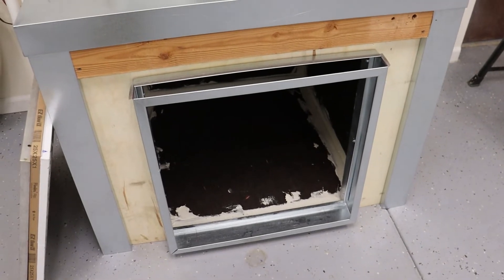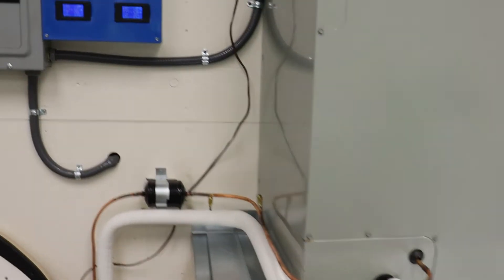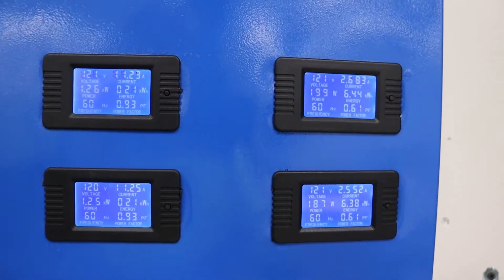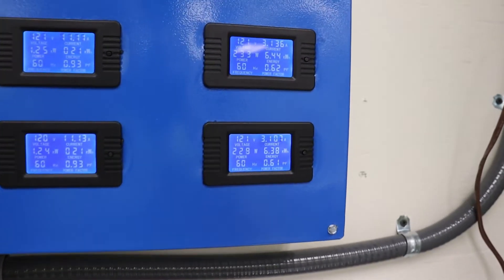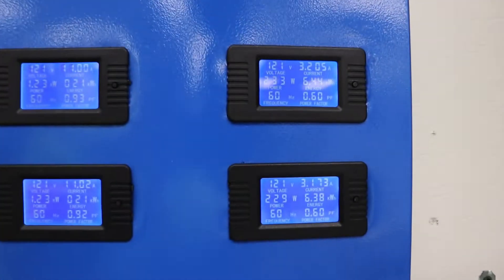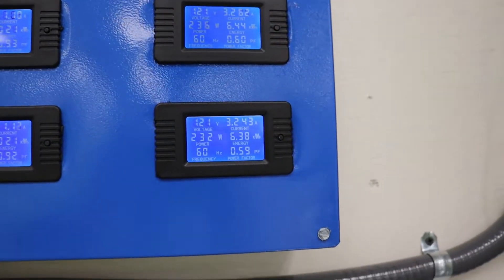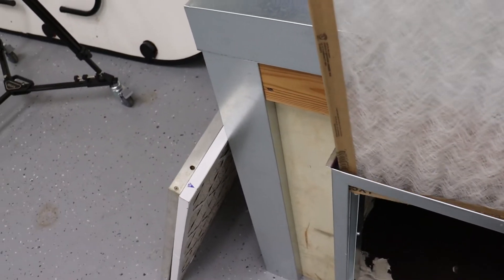This is our standard system — the one we have for training here in the shop. We have included on this system some watt meters that we can actually read the wattage. The watts here: this is the indoor unit, this is the outdoor unit. This is a heat pump so it's running in heating right now. With no filter in the system, we're using right at 233 watts — 229 on the lower because this has two legs to it. So let's just drop in a standard 25 by 25 filter and watch what happens.